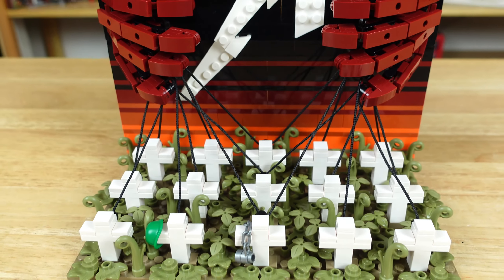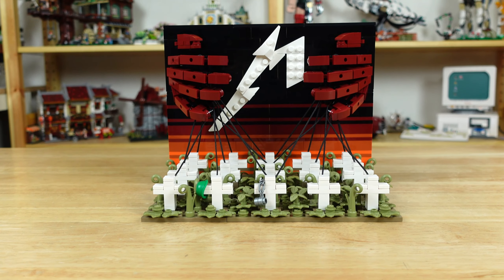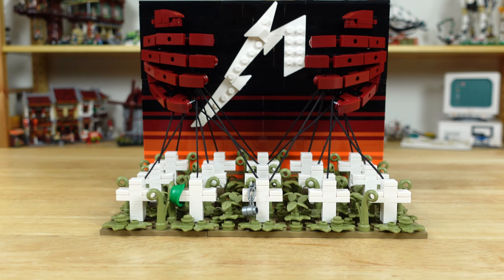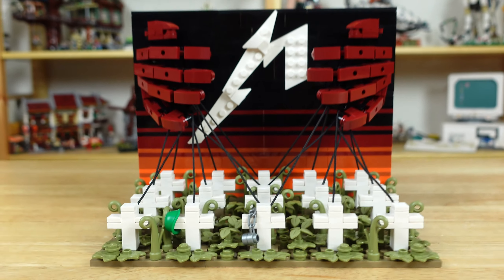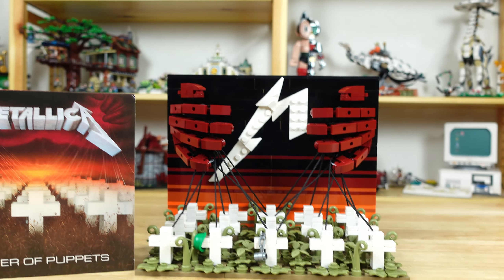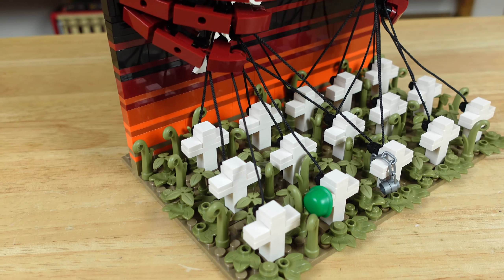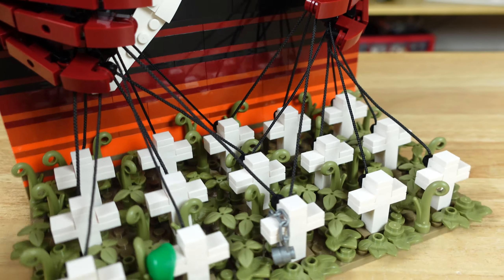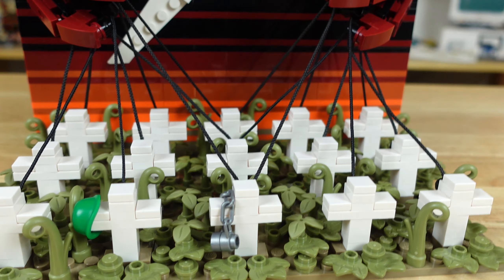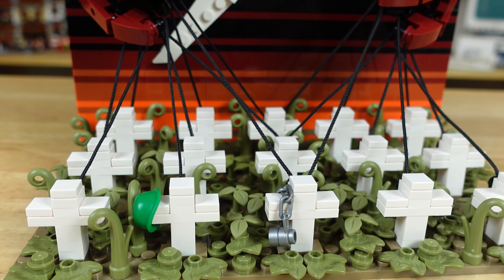The base has 15 white cross graves to which the strings attach to the back side. I positioned the crosses in a forced perspective arrangement — each row gets slightly higher as they go back, and the columns get angled out as you go from the middle to the sides. I hoped this detail would help represent the seemingly endless number of crosses on the album cover. In between all the graves, I added lots of olive green plant pieces to make up the overgrown and forgotten graveyard. And I even included a couple of small details here in the front: the dog tags hanging on the center grave, and an army helmet on the one to the left.